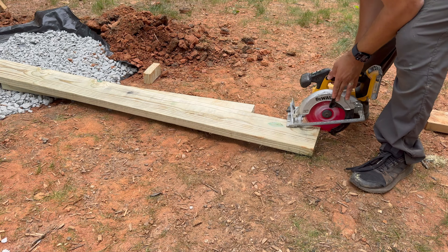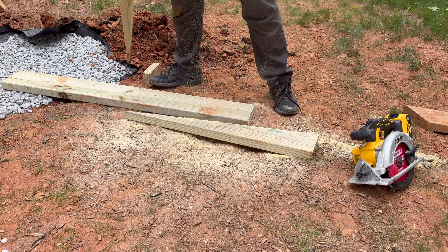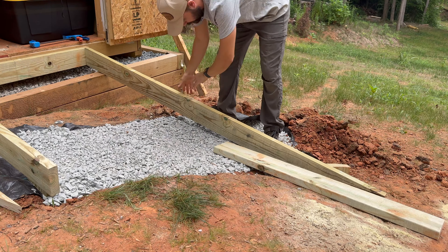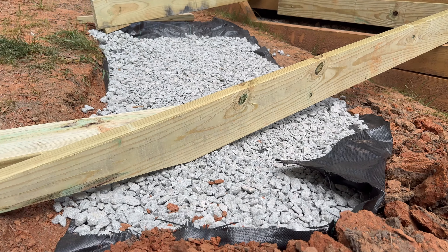Now all I have to do is run a circular saw on both of these cuts. One thing I recommend is that you get yourself a new blade — it is very difficult to cut wet pressure treated lumber with a dull blade. And here you can see what the ramp will look like.